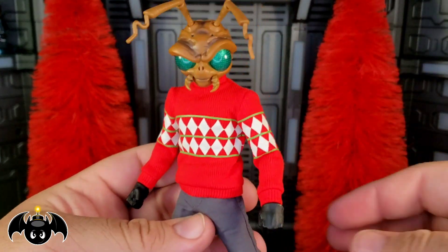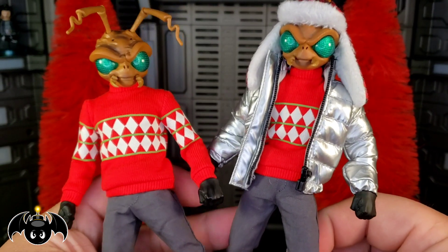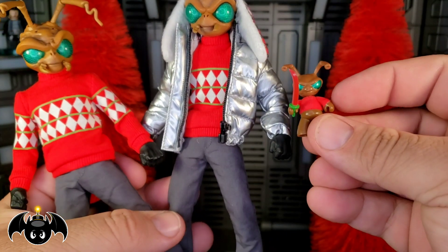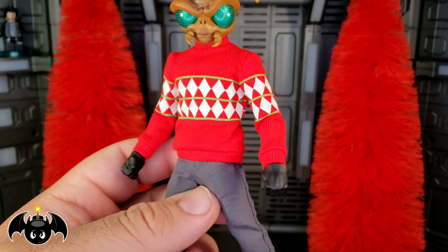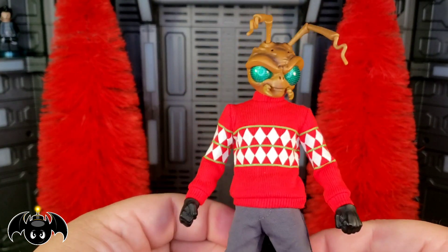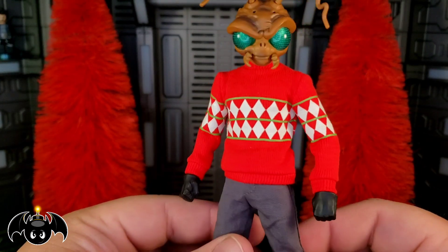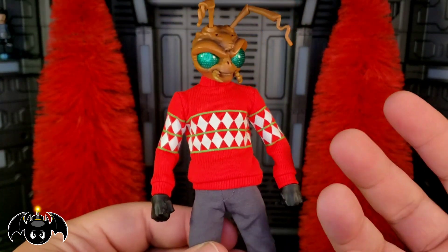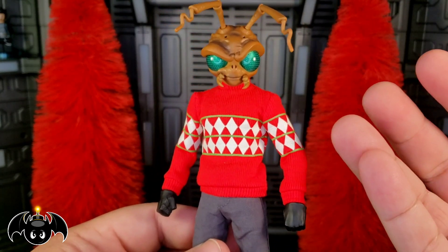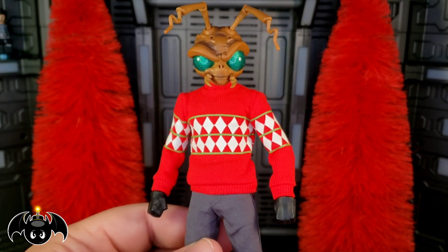I could not be happier with this. I am so stoked that we got a Holiday Gomez, and for people like me we got two — because I absolutely love having options. We also got a little Holiday Grub, so I'm all about that. This is just a cool, fun figure for your holiday display. I love having a little Christmas tree in my room, and this is definitely going to go next to that. I can't wait for Cousin Eddie next, because he's going to be in that display too. For me, this is definitely a must-get.